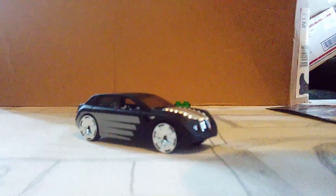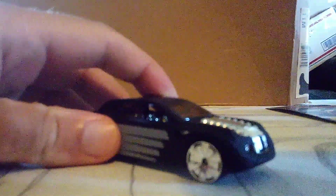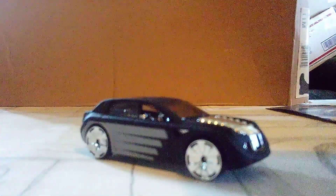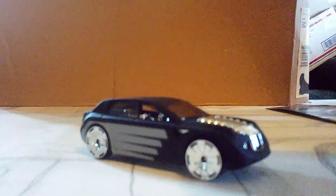Okay, that's a pretty fancy one. Well you guys, that is it for this one. I will enjoy this car as much as I am. See you guys in our next one — see you later!